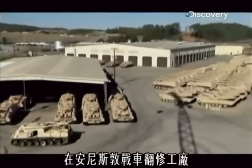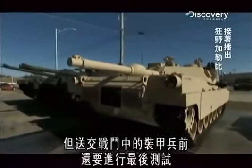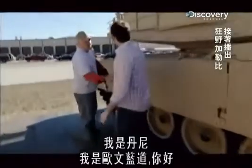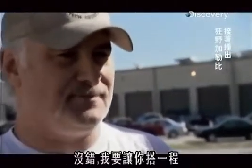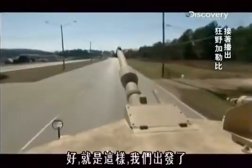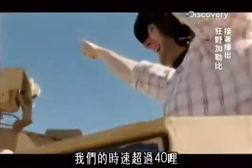At Aniston's tank overhaul facility, one more M1 Abrams is back on its tracks. But before it gets sent out to the tankers in combat, it's put through one final test — take it to a race track and gun it. I'm Danny. Owen Randall. So you run this place? I'm fixing to let you go for a ride. This is it, we're pulling out. I'm on a race track in a tank. We're going over 40 miles an hour — this thing is unbelievably fast.